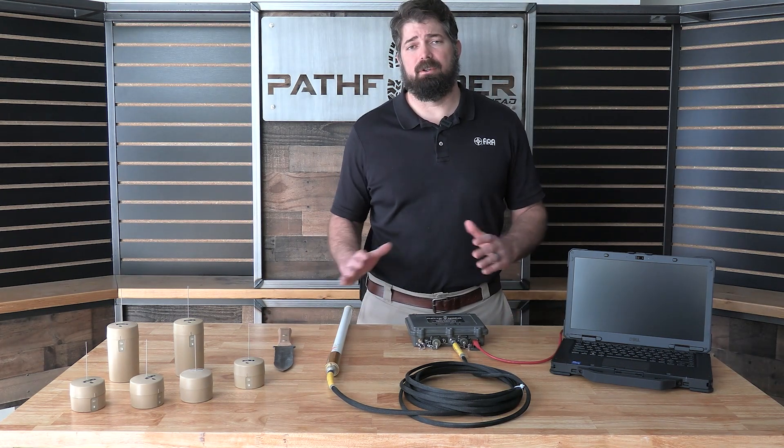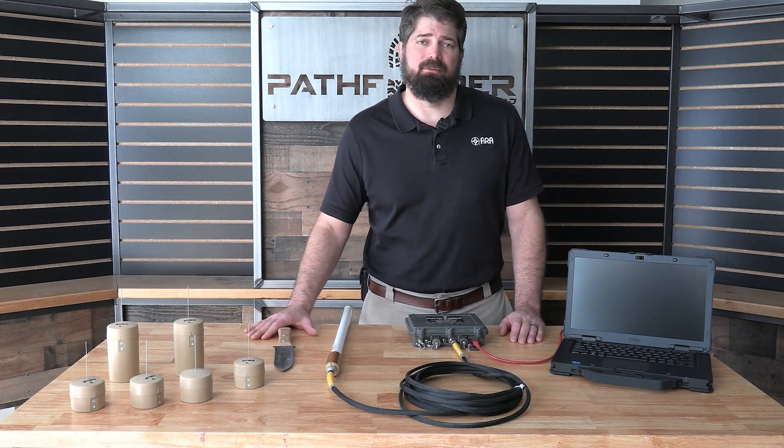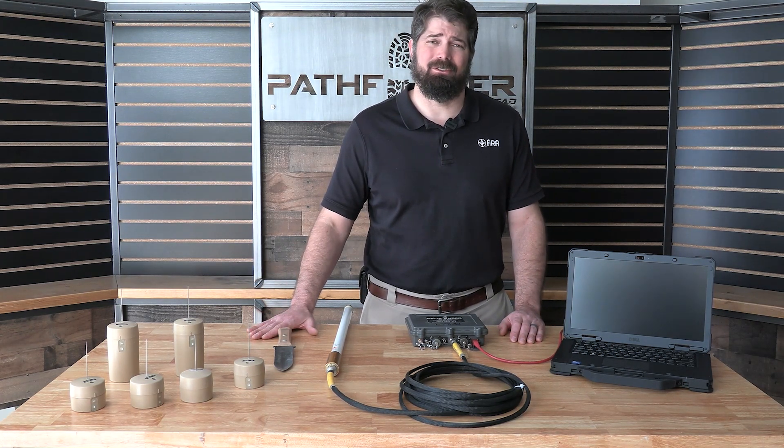Thanks for watching the intro to the Pathfinder system. We're going to deep dive into each one of these systems a little bit further in future videos. Look forward to it and I'll see you there.